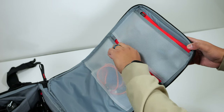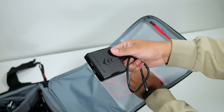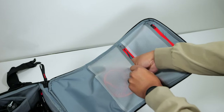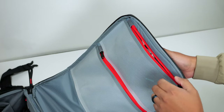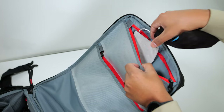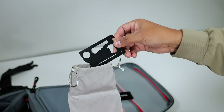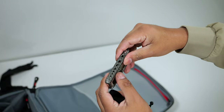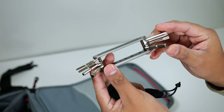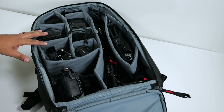The bottom zipper pocket is where I keep my portable SSD, external SD card reader, and the USB-C cable I use to charge my camera. In the top zipper pocket I have a couple of pouches: the first has a few microfiber cloths, the second has a metal multi-tool card, and the third has a multi-tool with allen wrenches of different sizes for putting together and taking apart my rig. That's about everything I carry inside this backpack.